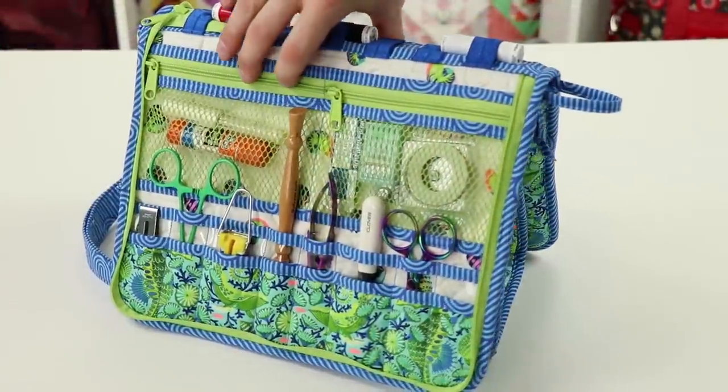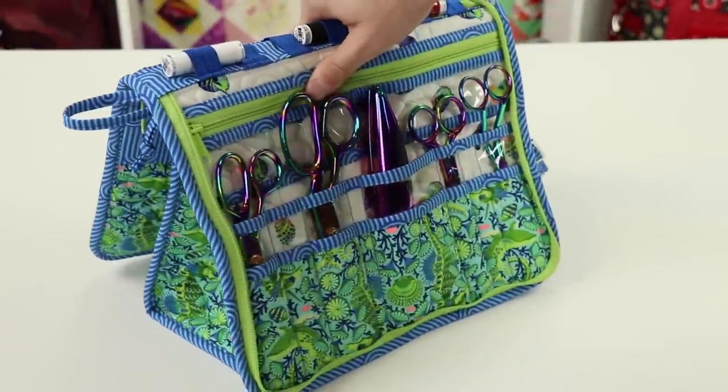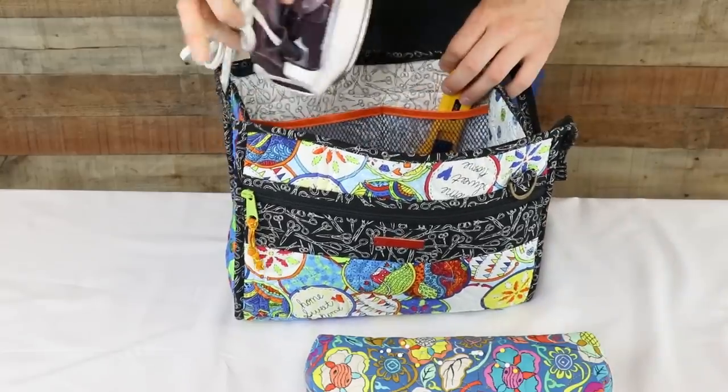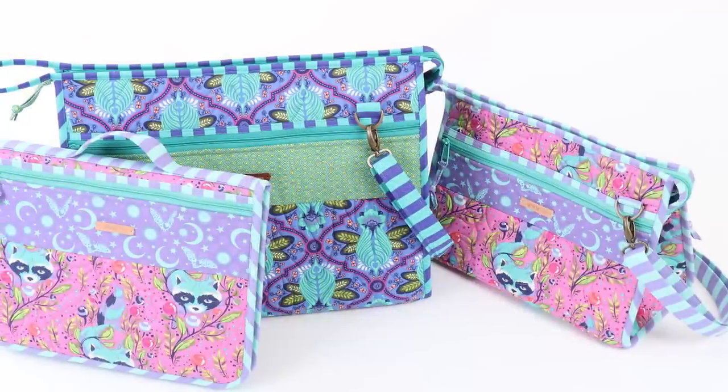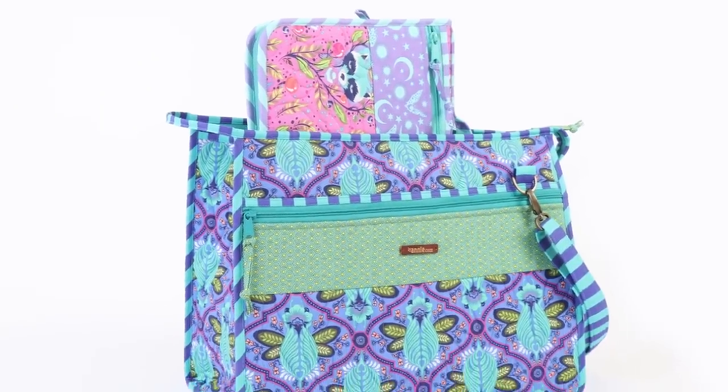The Small Take a Stand tote is perfectly sized to use as a stand for the tool case and to carry project supplies or even a small iron. The large tote will hold the filled Running With Scissors tool case along with everything you need for your project.